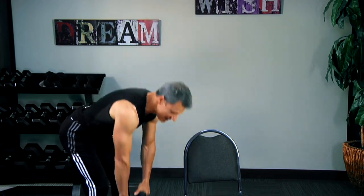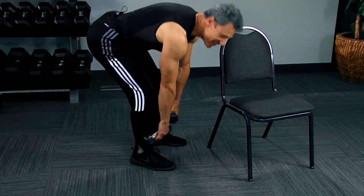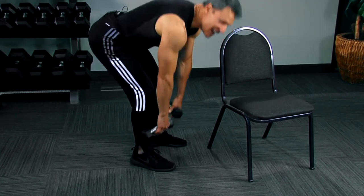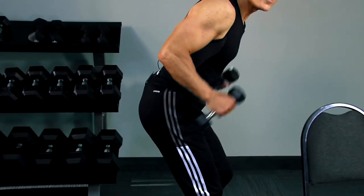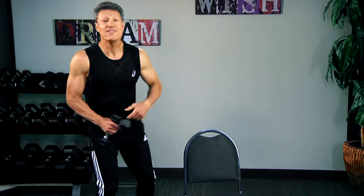Right here, a deadlift — down, up. This works your back, your hamstrings, your buns. Now, a tricep with a reverse lunge — five, four, three, two, one. You did it! Fitness Fusion — way to go, guys. And now we have words from fitness past from our mentor, Jack LaLanne.